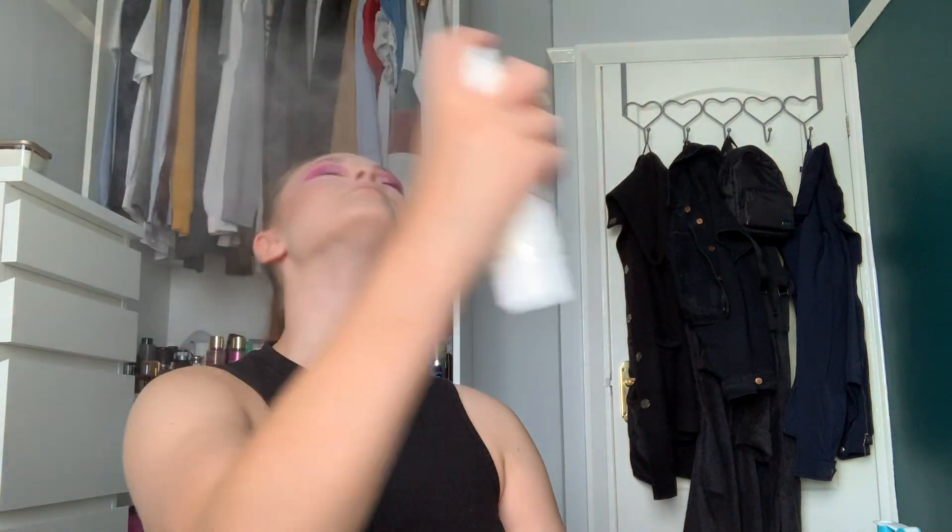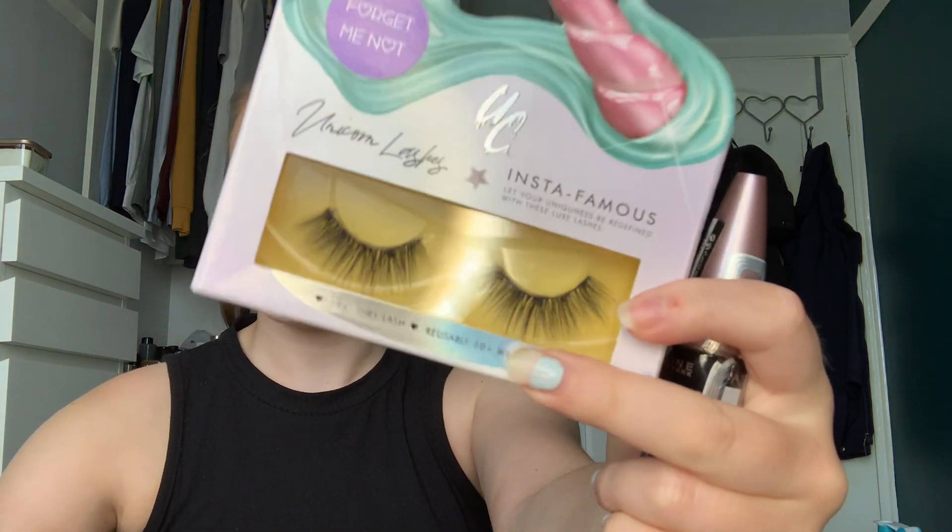Next I'm going to set my face with the Two Faced Hangover 3-in-1 Primer Setting Spray — give it a shake and set my face. I always do this before I put any mascara on because I feel like most mascara is just transferring. Speaking of mascara, I'm going to do that off camera but I'm going to use the Maybelline Lash Sensational. I'm going to use the Unicorn Lashes in Forget Me Not with the House of Lashes lash glue — the black one. Most of the time when I wear falsies it's for a dramatic look, so the black glue kind of does the eyeliner for me because I suck at eyeliner.